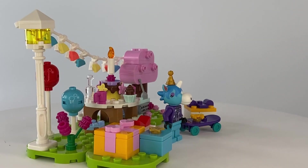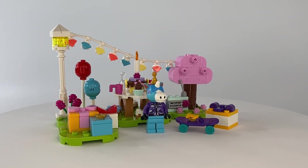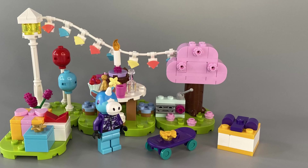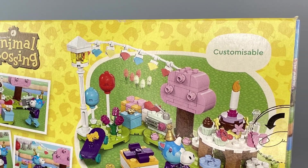This is now the second Animal Crossing set I have built and I am really beginning to like where this theme seems to be going. Lego are really going all out on the customisability factor, so much so they've even plastered it on the outside of their boxes.